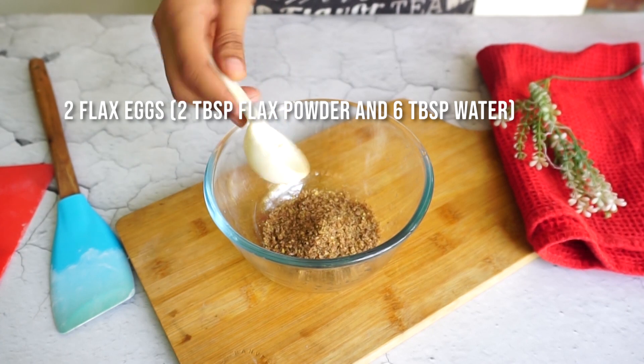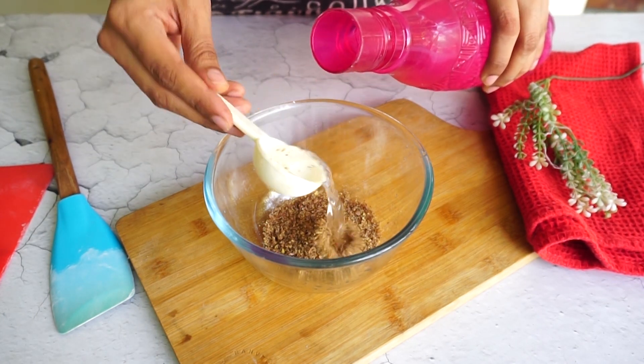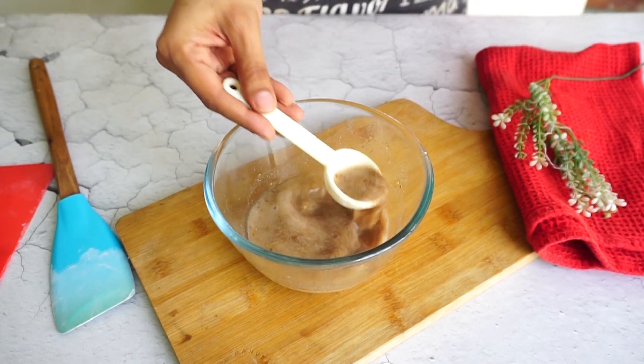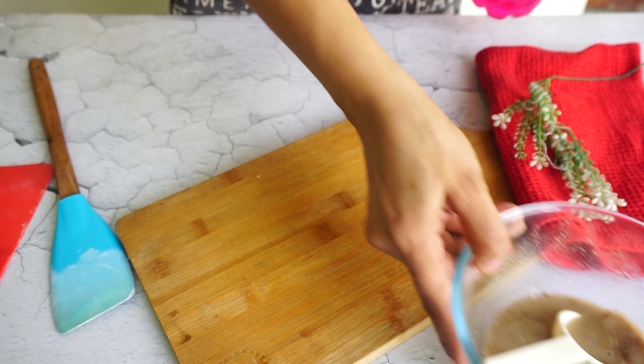Next I have added 2 tablespoons of olive oil. You can use any type of oil here. Side by side I am preparing my flax eggs: I have taken 2 tablespoons of flaxseed powder and added 5 tablespoons of normal room temperature water. Mix it and set it aside for around 10 to 15 minutes.